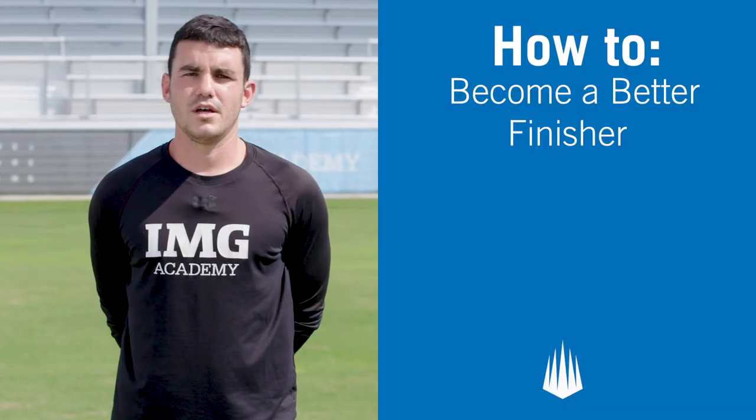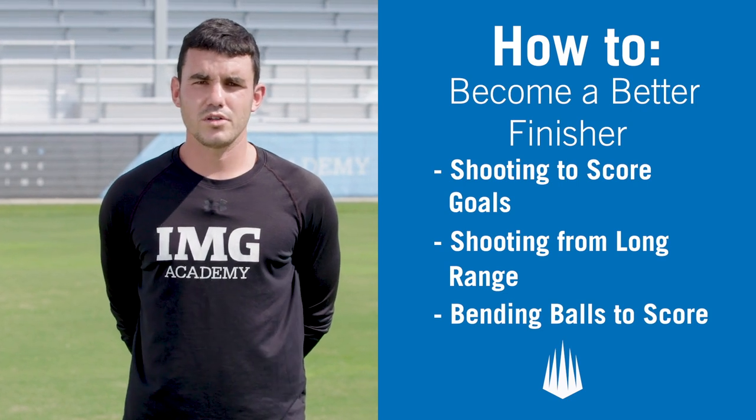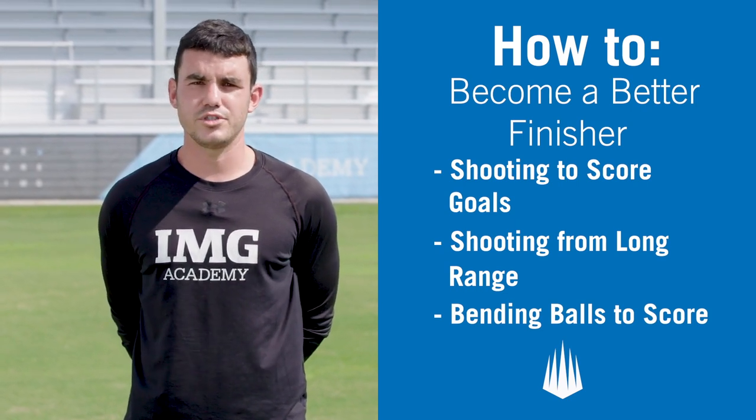And that concludes our third and final drill. Today we covered three drills to help us become a better finisher. Be on the lookout for more how-to videos from IMG Academy.